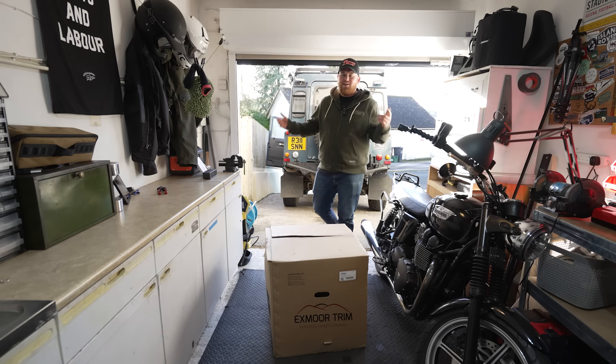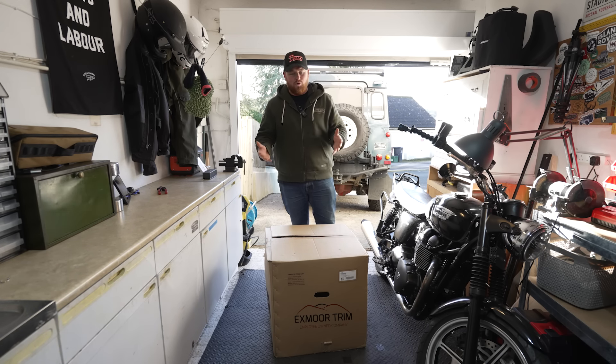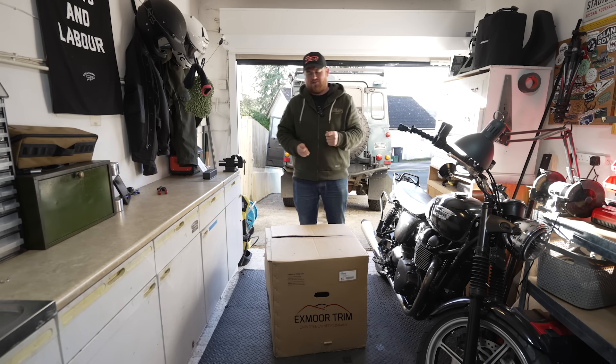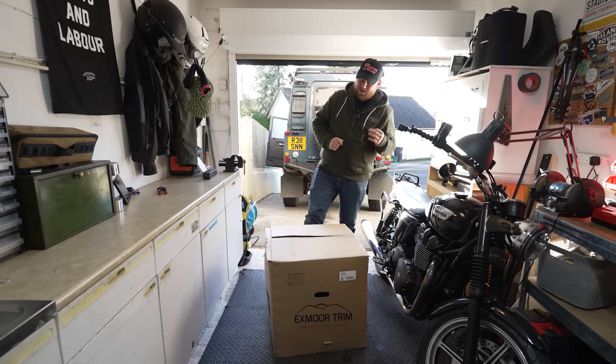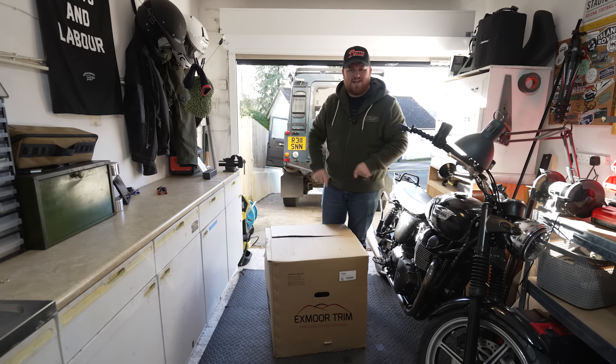So here we go, another day, another install. It's a beautiful day today - you wouldn't know it's January, it's actually quite warm - and I've got a big box sitting here. This is an Exmoor trim rubber matting system. It goes over the seat box, the tunnel and the floors as well, and I can't tell you how excited I am to install it today. I've been wanting it for about four years, so without waffling too much, let's get into the install.